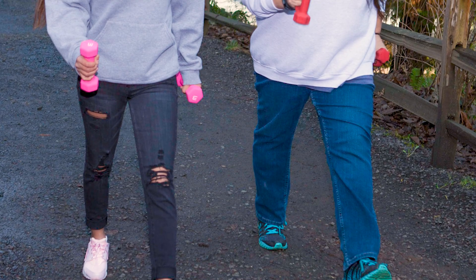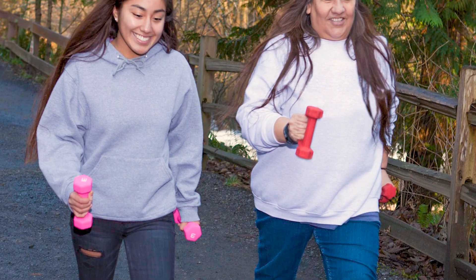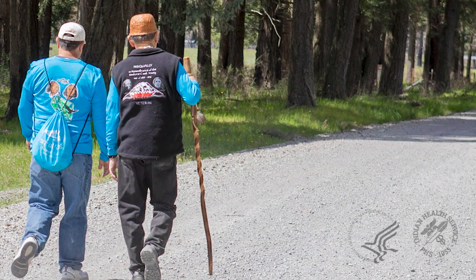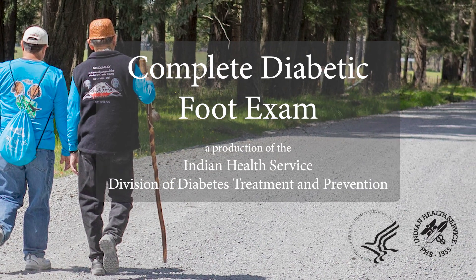The complete diabetic foot exam is a means to assess a patient's risk for diabetic foot ulcers and amputations. It also offers an opportunity for foot care education.